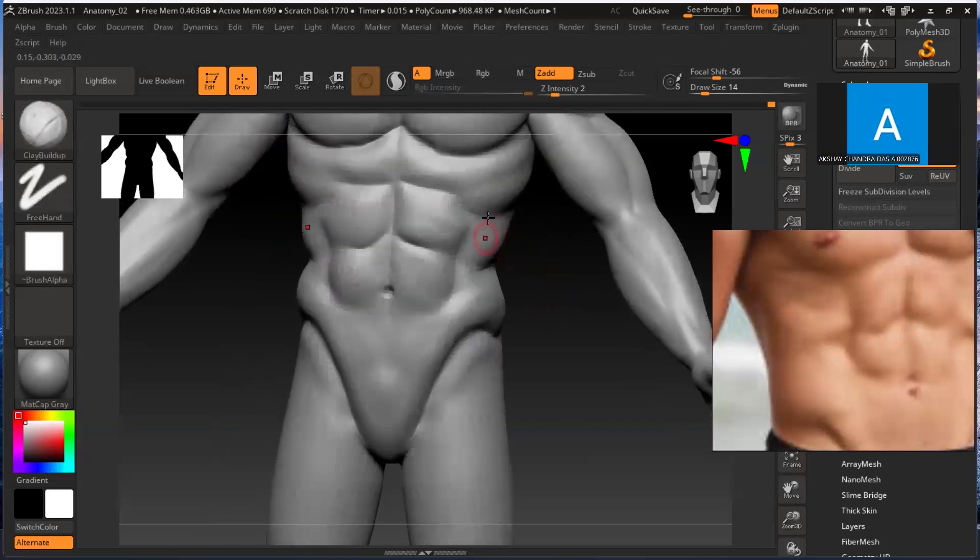This looks fine. So go for damp standard, so keep the cuts, reduce the brush size. So we'll have a cut like this - okay, like this. So you can have one cut here, from here.